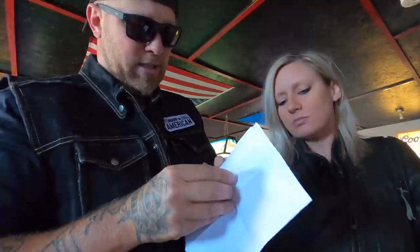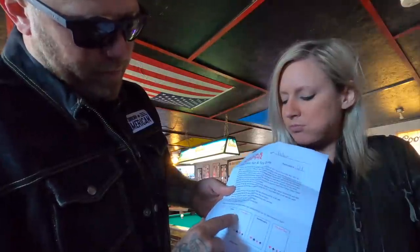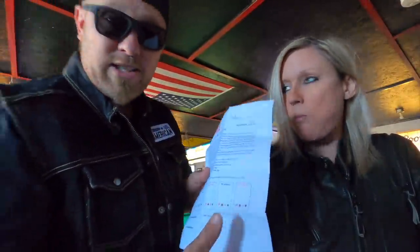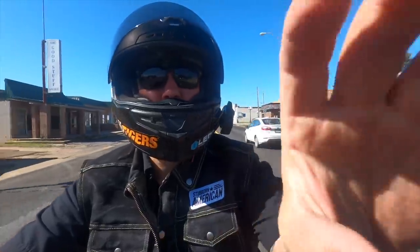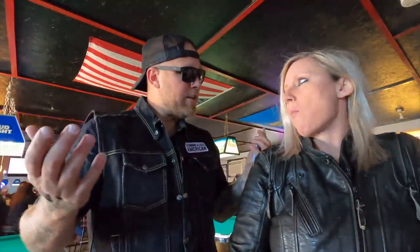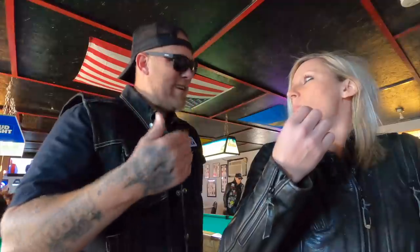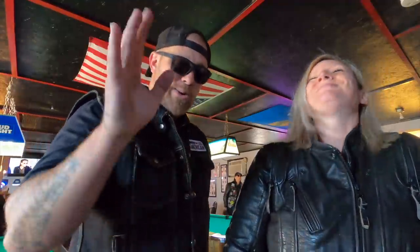Let me explain how a poker run works for those who don't know. You pick a few stops and go at your own pace to each stop, usually within your group. Here we're going to do Pearls, K River, Pine Knot, Buttercups, and the Red Star, which is where we're at right now. At each stop you get a card — at the end it creates a five-card poker hand. There are usually prizes for the winning hand and also for the worst hand. It's a great way to raise money for charity. Today we brought in toys and donated fifty dollars a piece.